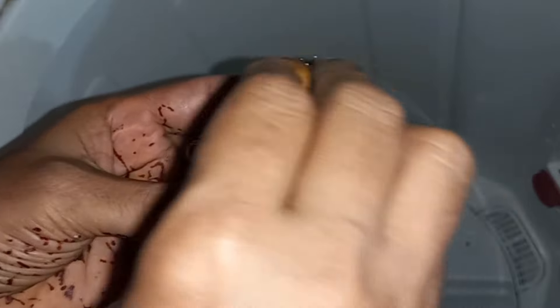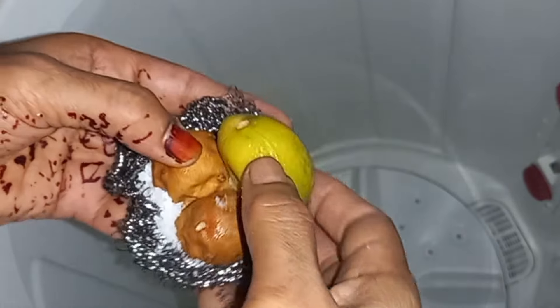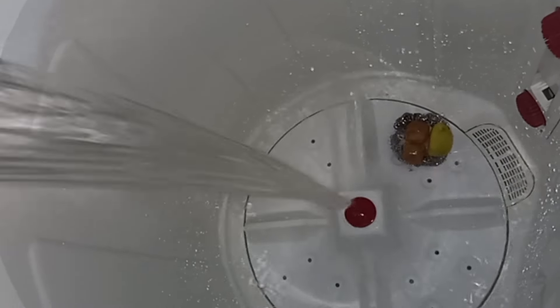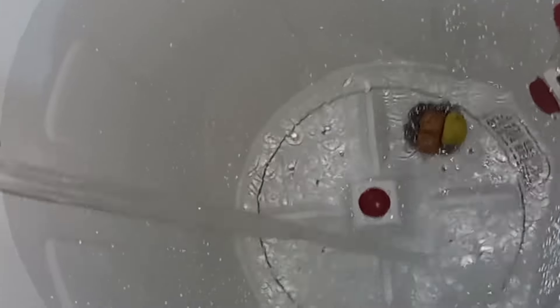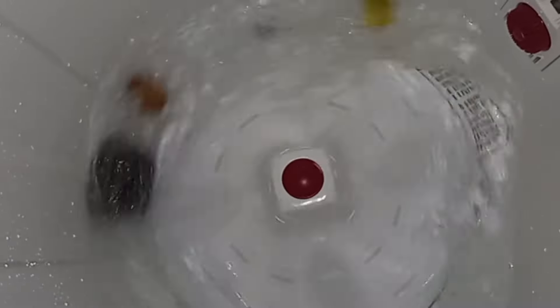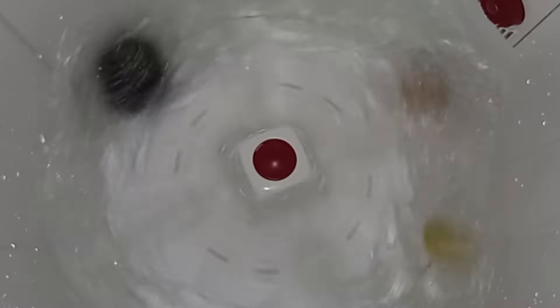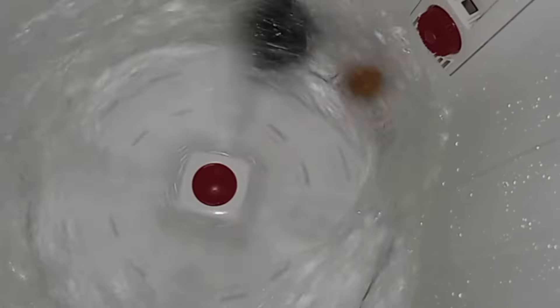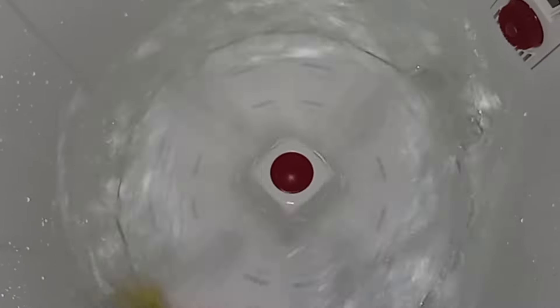We will put water in and then clean it up. After the washroom, we are going to need to cook and use the water. Then we are going to cook. After the washroom, we will go to the washroom.